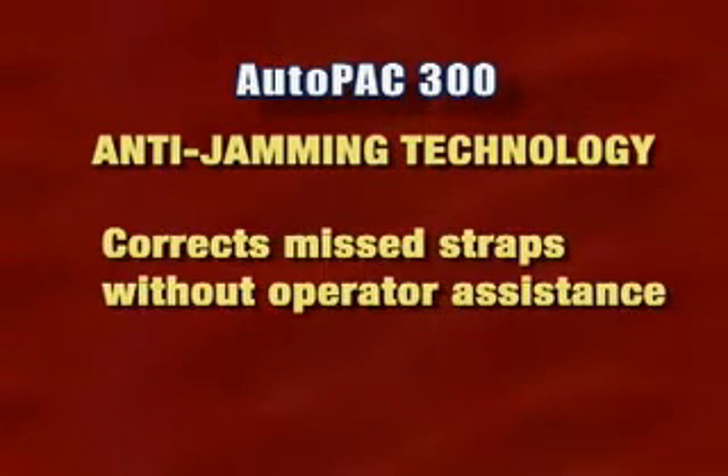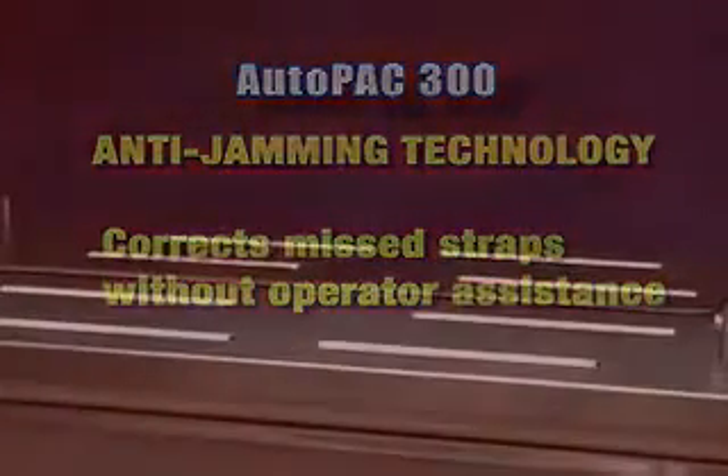All AutoPack 300 models are equipped with anti-jamming technology, which corrects missed straps without operator assistance. If the package is misaligned or pulled out of the strapper prematurely, the AutoPack 300 will simply recycle and is immediately ready for the next strap.